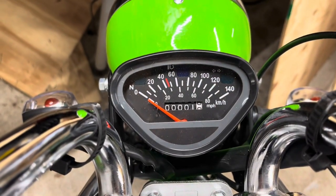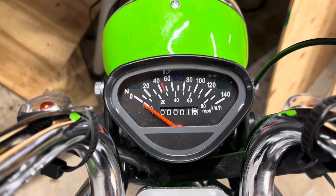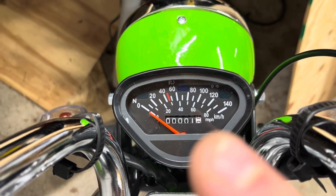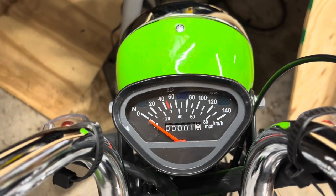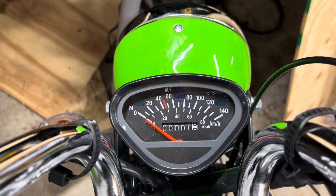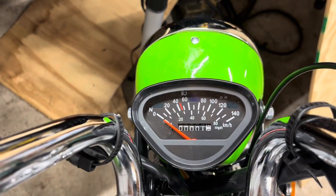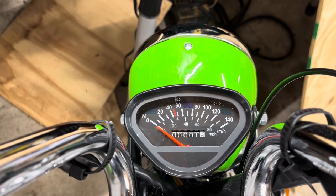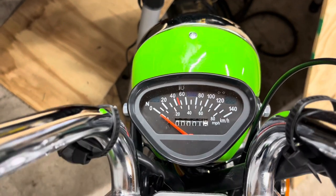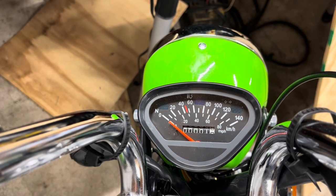My odometer is at one mile — they run it for a little bit at the factory. Be cautioned that kilometers per hour is on top and miles per hour is on the bottom in the small letters. I'm going to have to actually drive around and see if the odometer reads in miles or kilometers — the instructions come in both, so it's not clear.